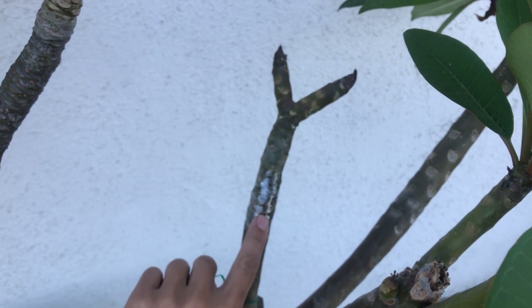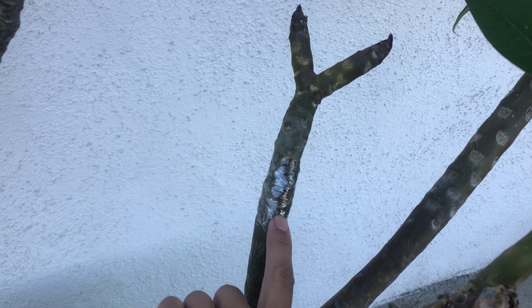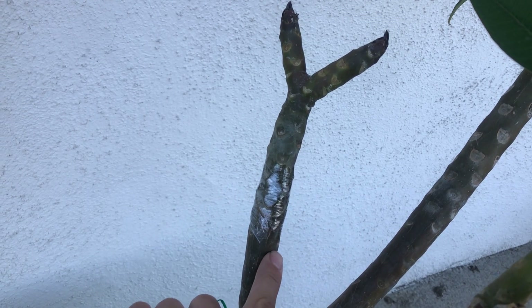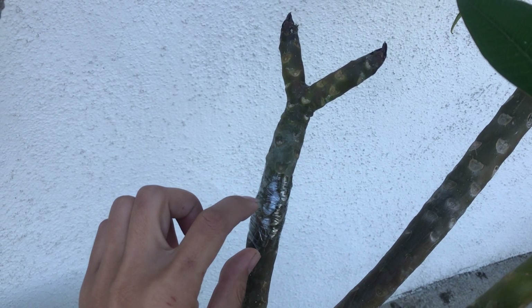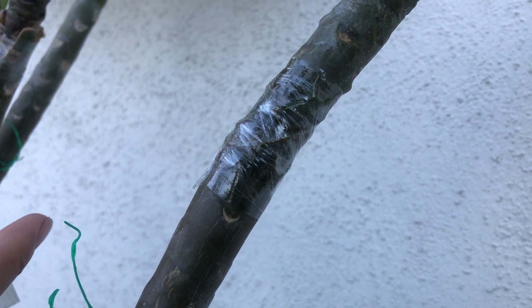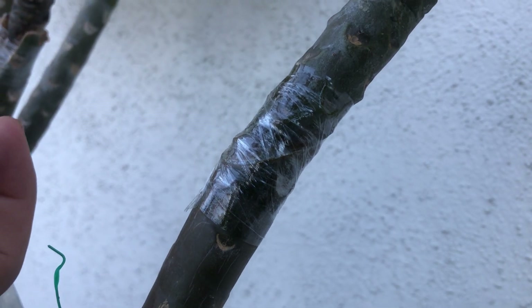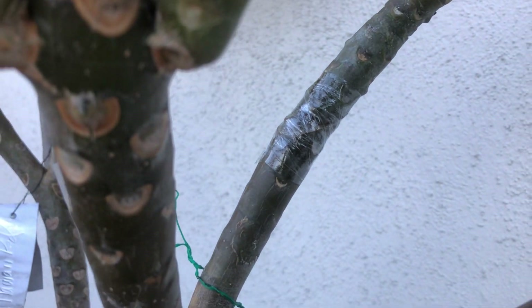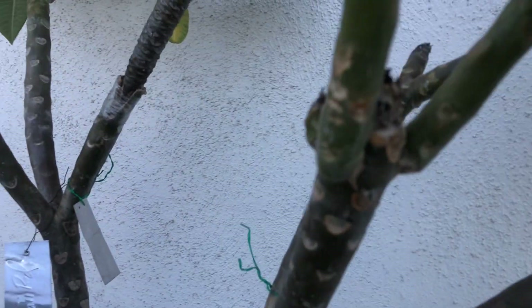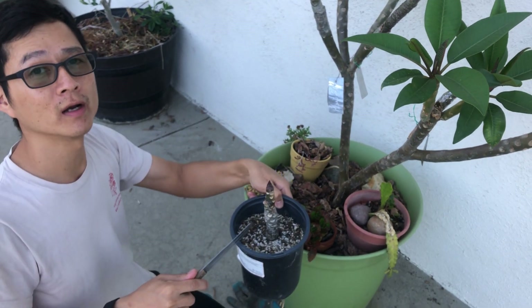You can see that the split between these two branches is very neat. This technique allows a lot of room for air and gives you a very clean fuse between the host plant and the graft. We're going to do that with this branch and with this plumeria.